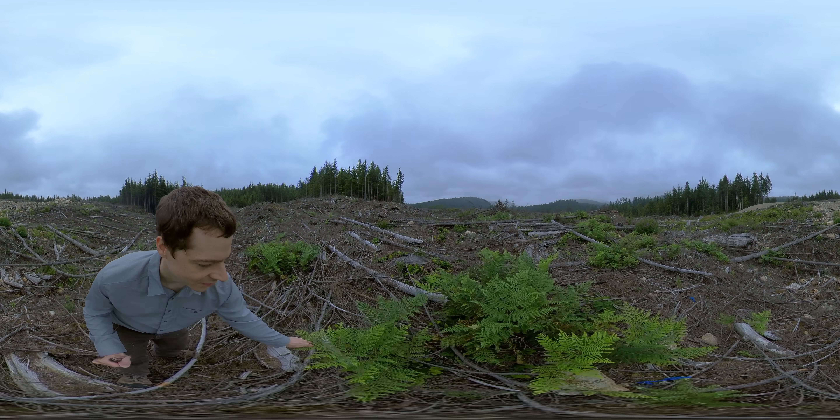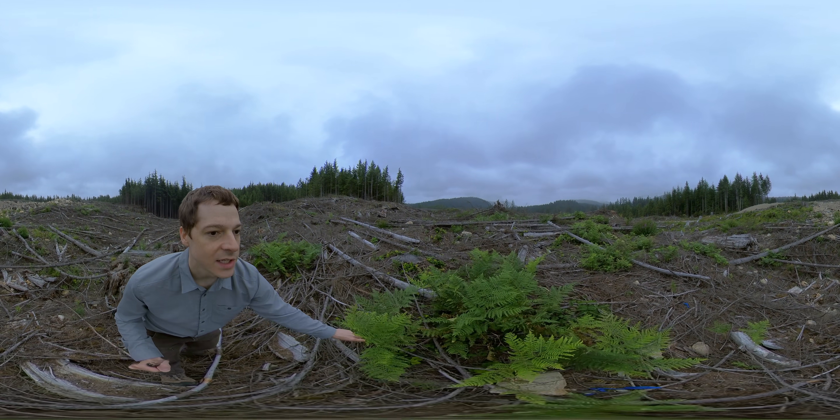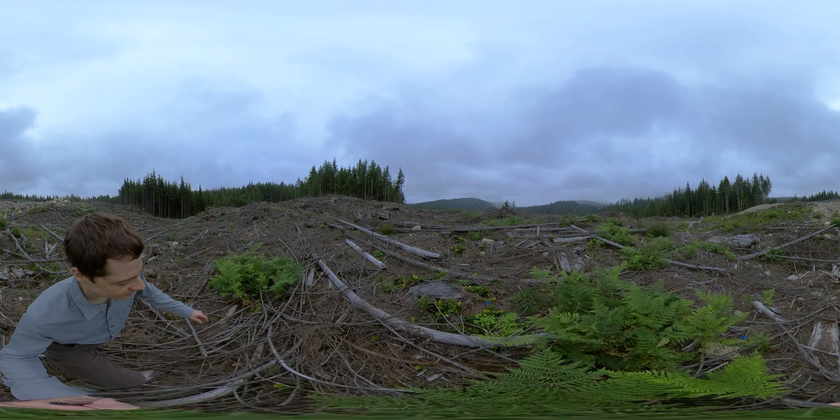We have a number of bracken ferns here. Bracken ferns can tolerate recently disturbed sites like this harvest.